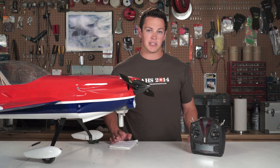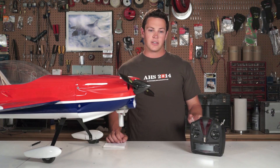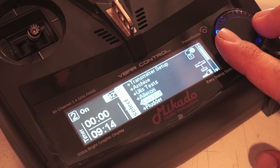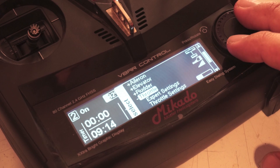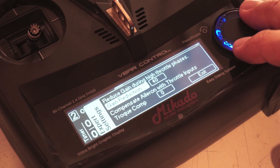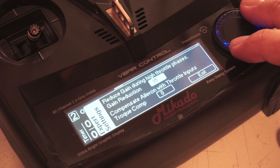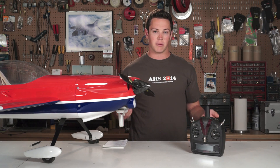One of the first things you want to make sure you adjust is called the throttle to gain reduction. You go into the setup pages, under the throttle tab you'll see the throttle expert tab. Go in there and you'll find the adjustment for the throttle to gain reduction.